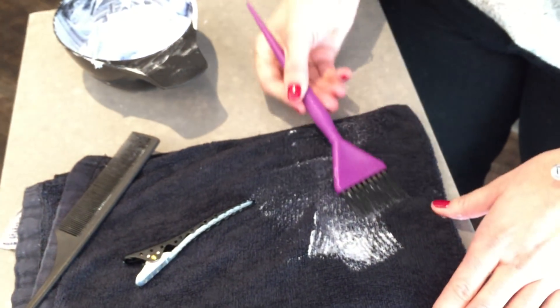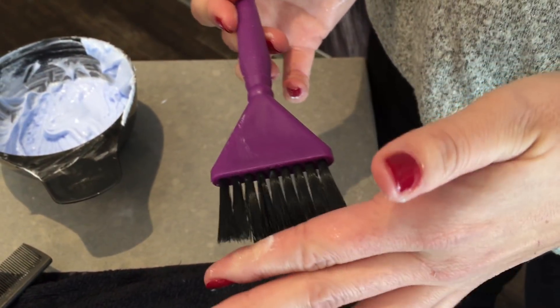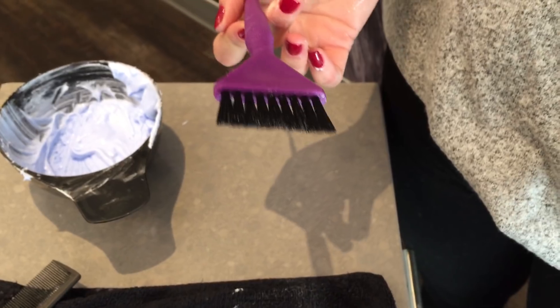Then what I do is take a really good brush. We use these brushes here — they're by Fermar. The bristles are beautiful. They have a nice firmness to them, and it really helps you create a beautiful line.